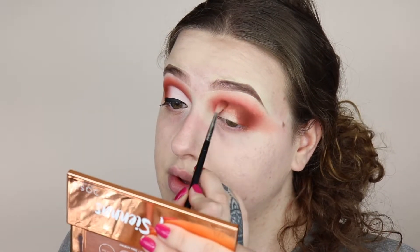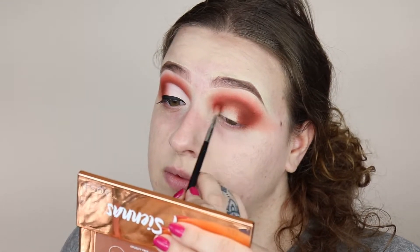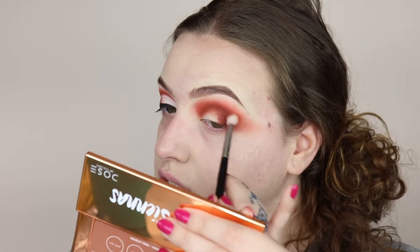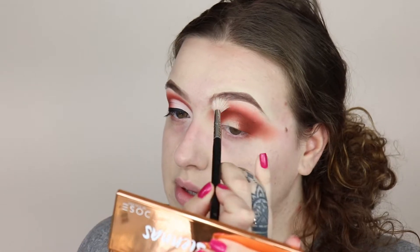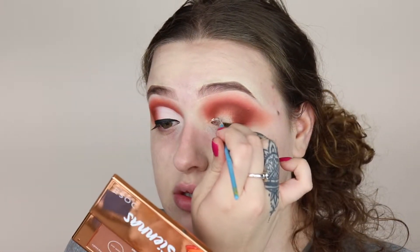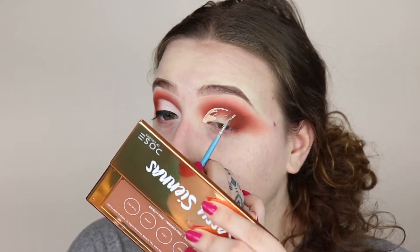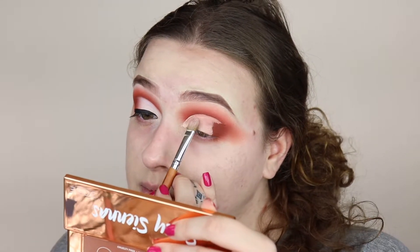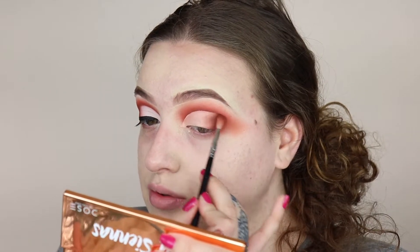Going back in with that dark orange shade, we're going to start blending that up to intensify the look. Taking that second-to-light peach color, I'm going back in with that on a Morphe M433 and just popping it right where we put it before to intensify the color a little bit more. Then I'm taking a clean fluffy blending brush to blend out those edges. Now I'm going to go ahead and do a half cut crease, then go back in with that original burnt orange shade to blend out where the concealer stops.